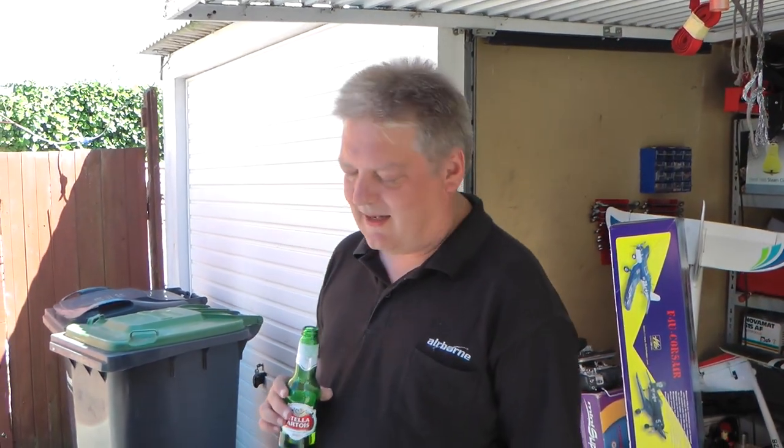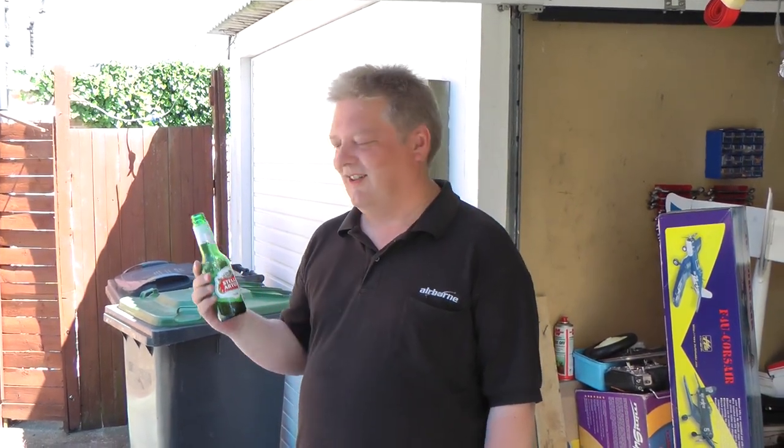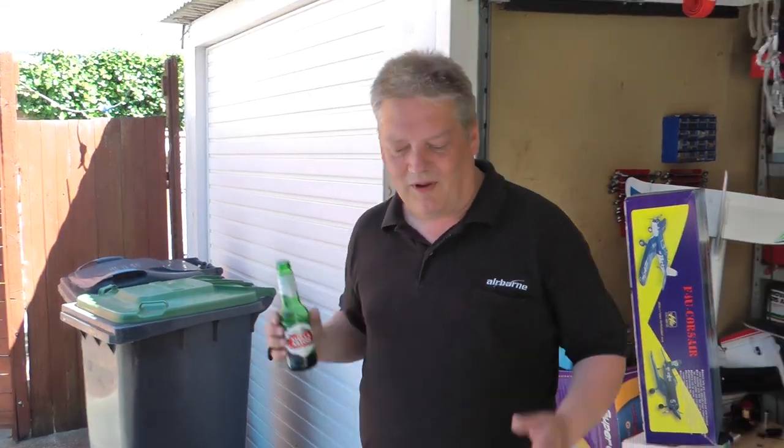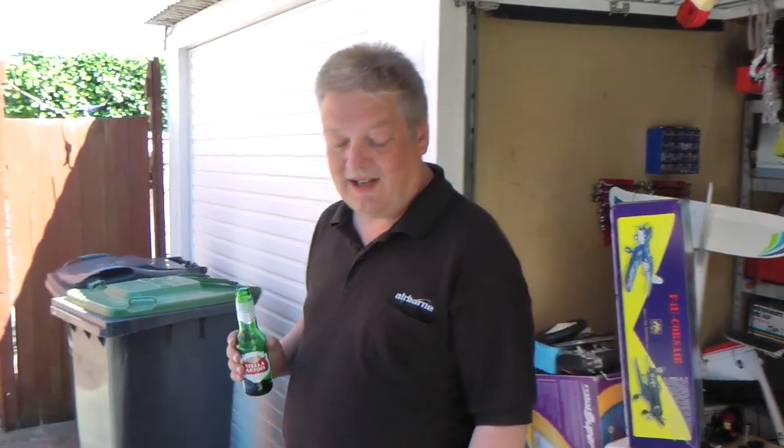The postman's been again. What have we got this time? Well, first of all we've got my mate Stella — she always helps out, goes down really well. She's a diamond. Right, the box is here. So what's in the box, Bob? What's in the box? Let's open it up and see.